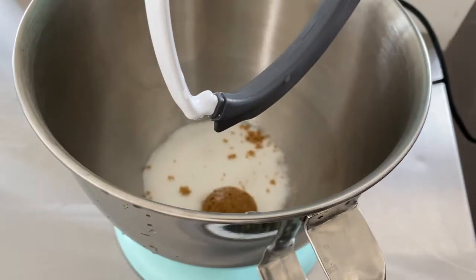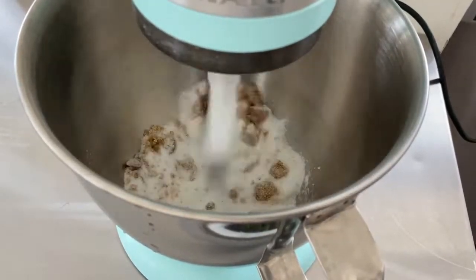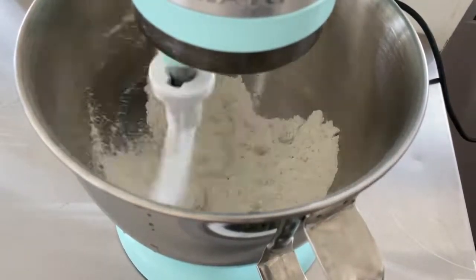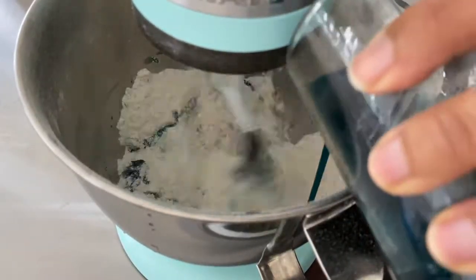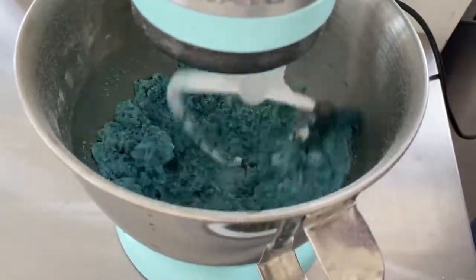Toss all your dry ingredients into a mixer: white sugar, brown sugar, a little baking powder, a pinch of salt, and don't forget the flour. To get this beautiful blue color, mix your vegetable oil, vanilla, and blue dye together in one container, give it a good mix, and then add it in. This way you can make sure the color is evenly distributed.